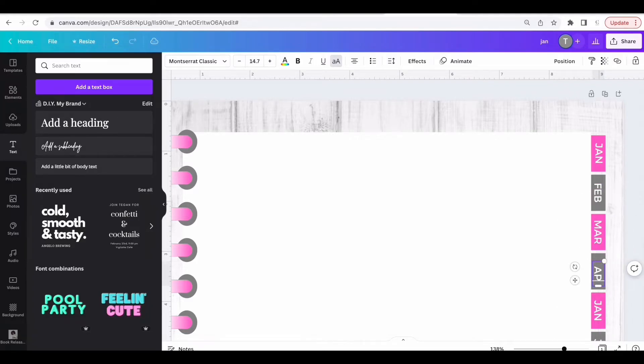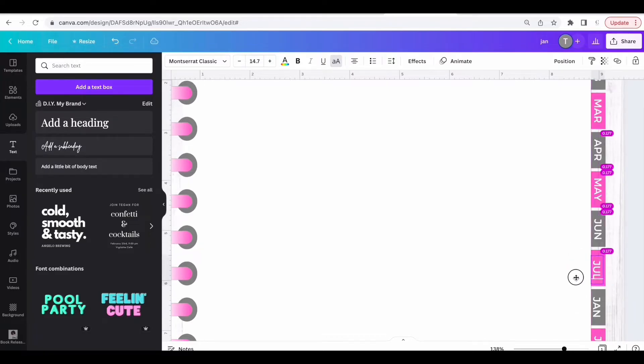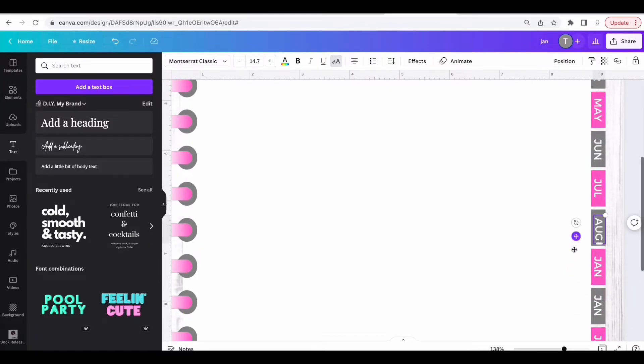Now go back and change the month label for each tab — so June, July, August, and so forth.